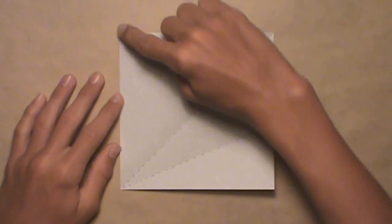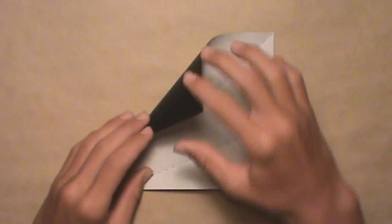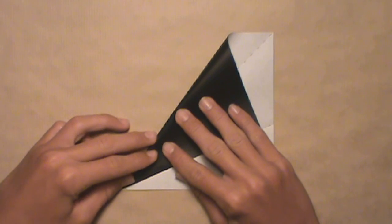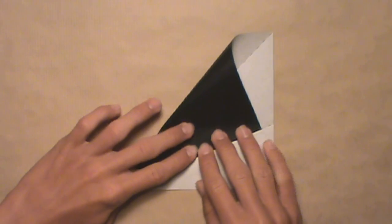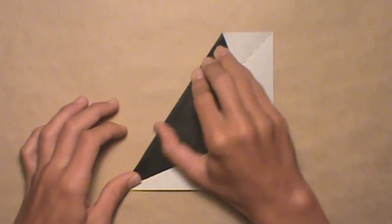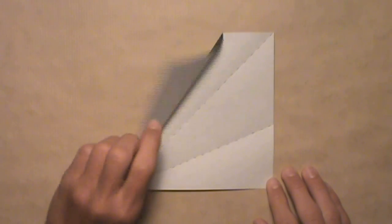Now we're going to align this left edge with the crease we just created. Start by pulling down the left edge, and again starting in the bottom left corner, align the edge with the crease. Work your way up the crease until the entire edge is aligned, then make your crease. Your model should look like this, and then you can unfold.